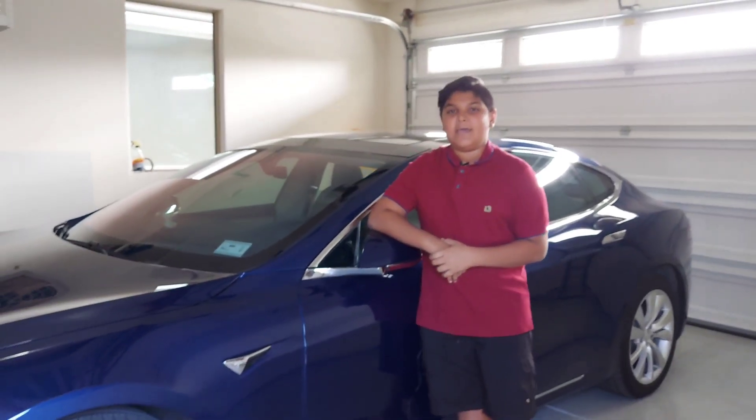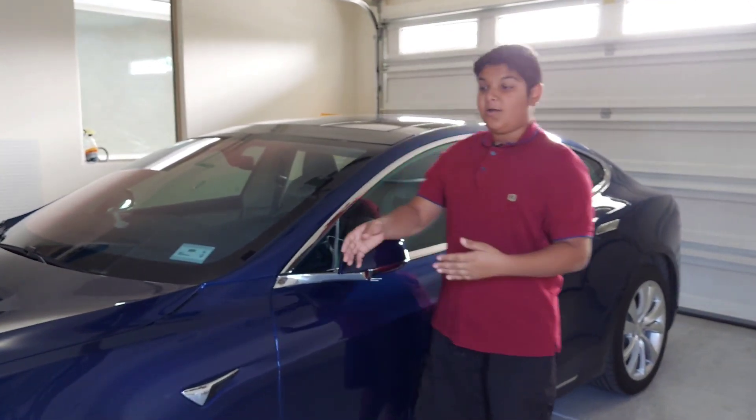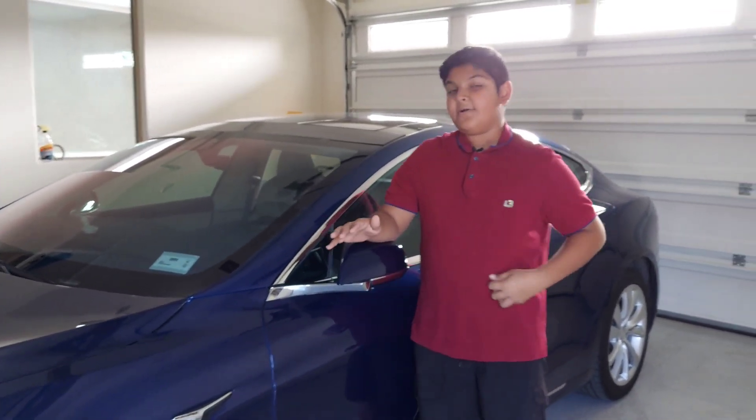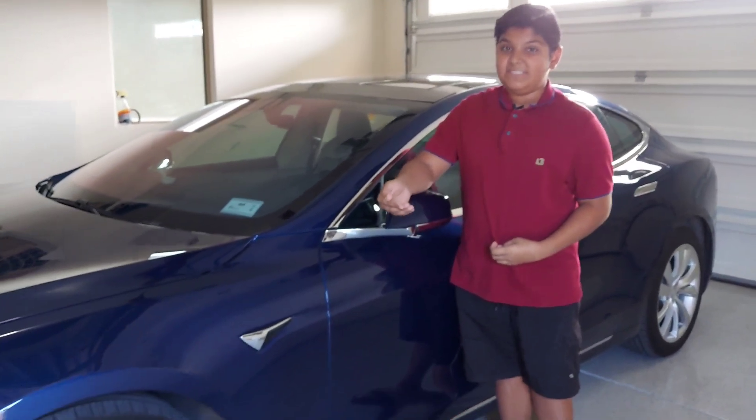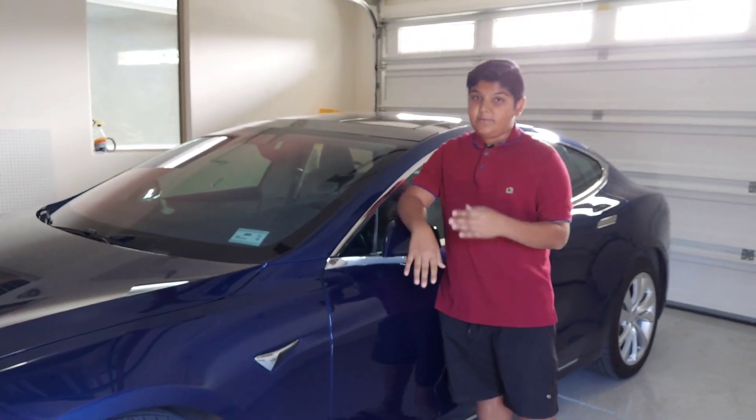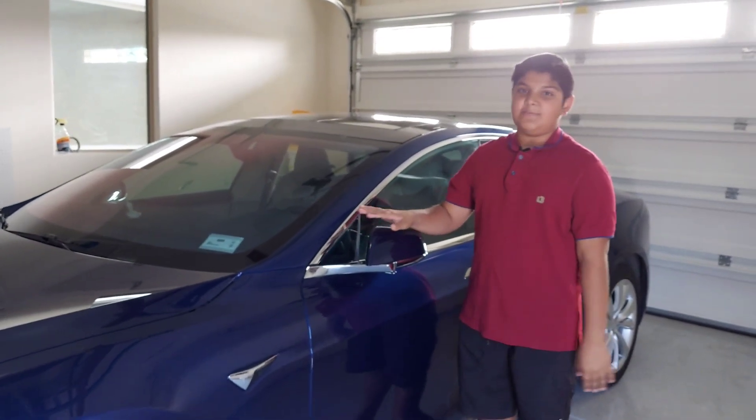My name is Rahul Kuzgi and my aunt wants me to talk about this car. The car is called Tesla — it's a Model S 2017 model. Today, I'm going to be telling you the coolest features about this car.